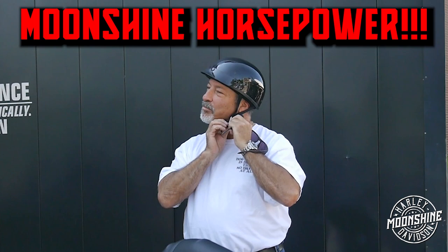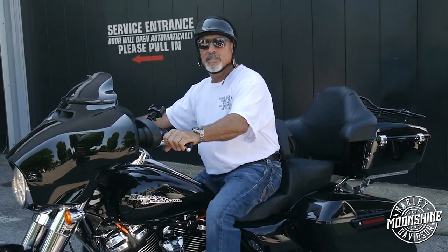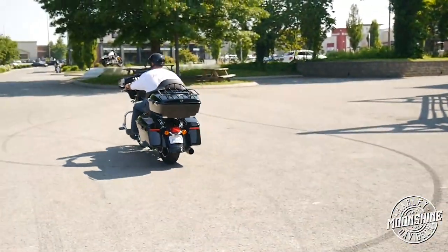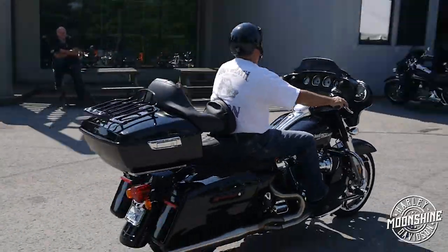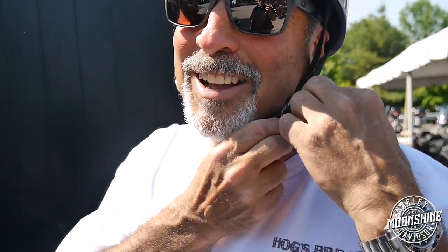Doing a little test run? A test run. Moonshine horsepower. A few moments later... He's flipping in anticipation to let the camera know what just happened. He's old, so he can get sidetracked easily. I'm 90 — what do you want? It's great, man. What do you think? Beautiful. No more downshifting.